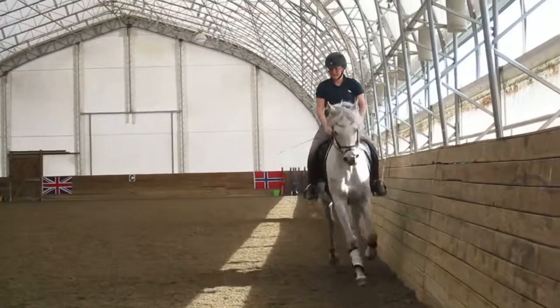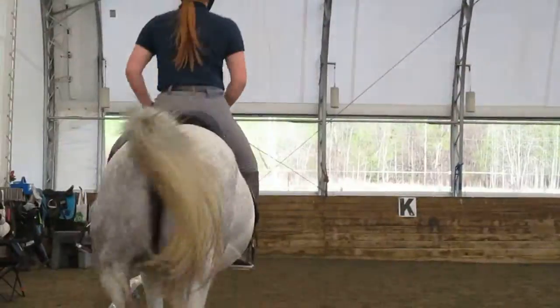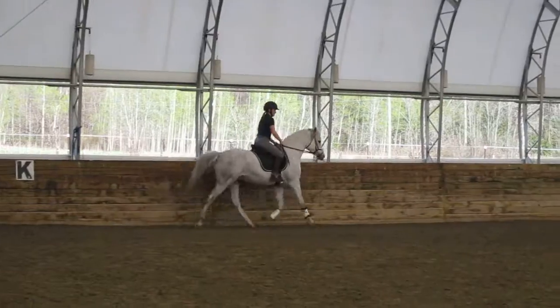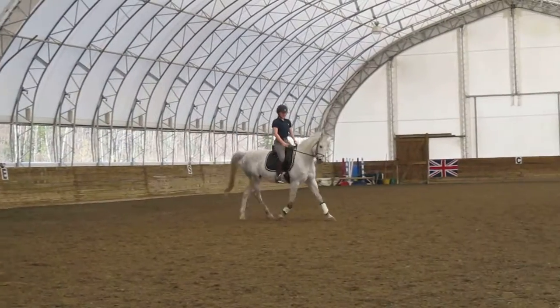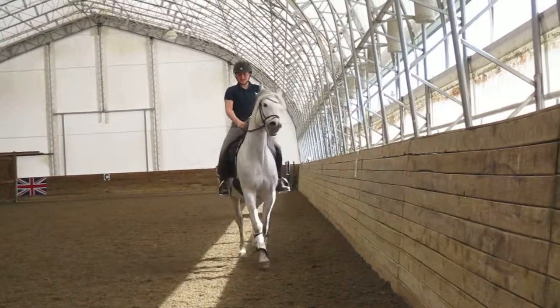Think a little shoulder-in. Like that's kind of what you want. Not quite, but there. You feel that? Yeah. Now think a little shoulder-in. Good. Bender. Good. Shorten that right rein up. Think a little shoulder-in. Bend. Forward. Forward. Top.